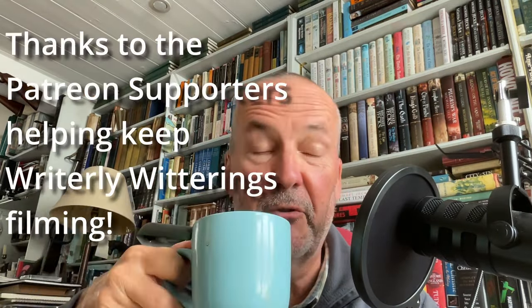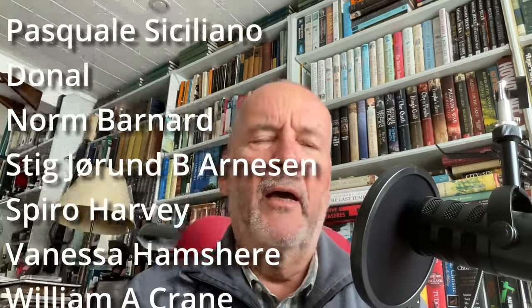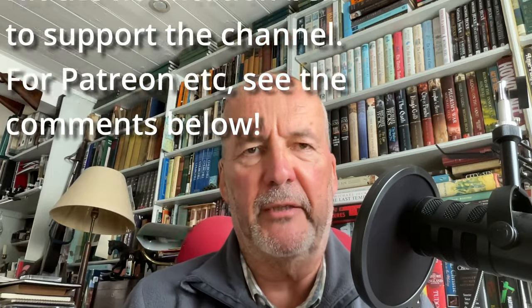Hello and welcome to another Rightly Witterings with the tea-drinking author who's got a cup of coffee today because it's that sort of weather. Very nice too. Every now and again I discover something new which I find so interesting that I have to have a little chat about it.